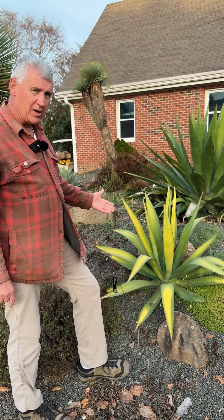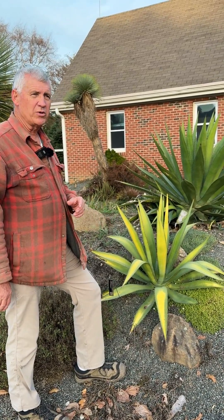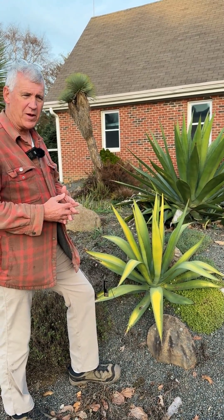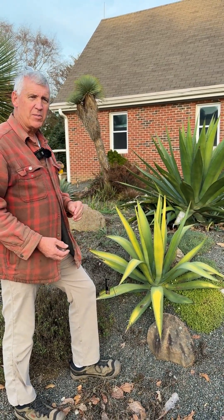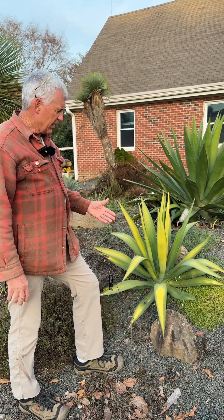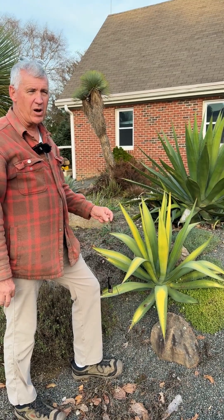One of our interesting developments as we breed the century plants is we've been able to come up with a strain that has yellow foliage in the wintertime. This is from an original cross of Agave lofanta, which is a smaller plant, with Agave salmiana ferox — or we call it pseudo ferox — which is six foot tall and ten foot across. We crossed the two and we call the agave offspring Agave lofanox.